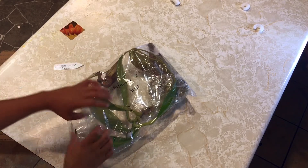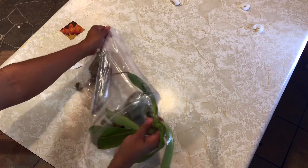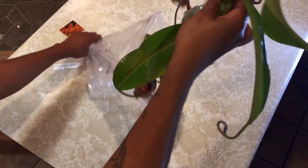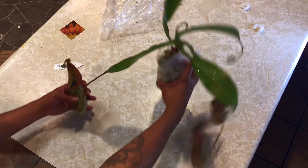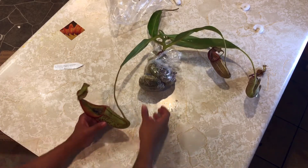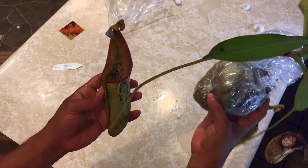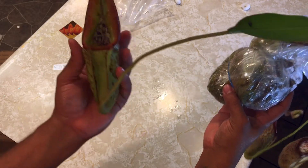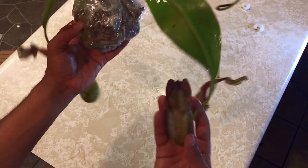I'll put the name down in the description below, and while you guys are there you might as well like and subscribe. Let's pull this thing out — this is so crazy. Wow, this is a very beautiful plant, I'm lost for words right now. The VCIi craze is so real. Hopefully you guys can see that — it's a good size. Super cool, and even a little baby — there are babies on it!